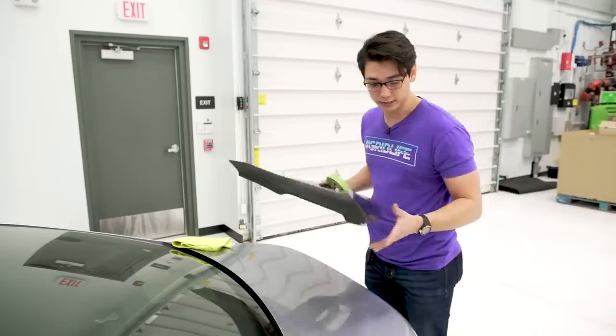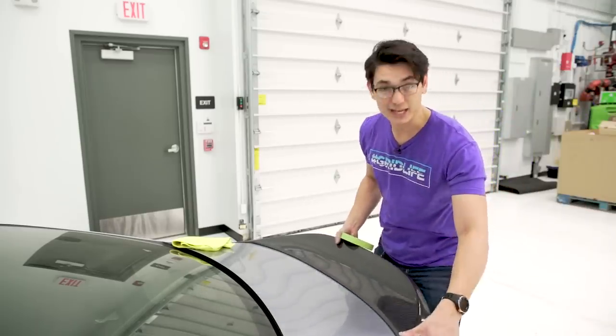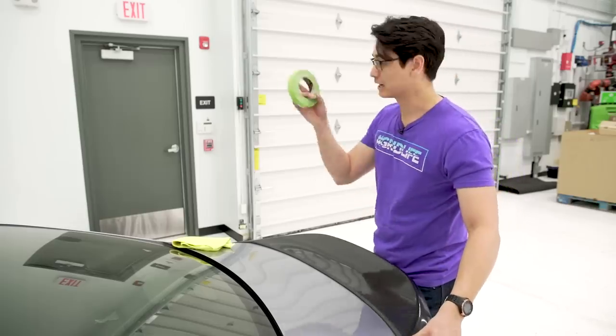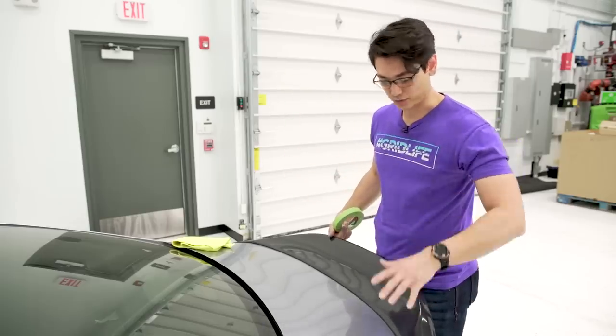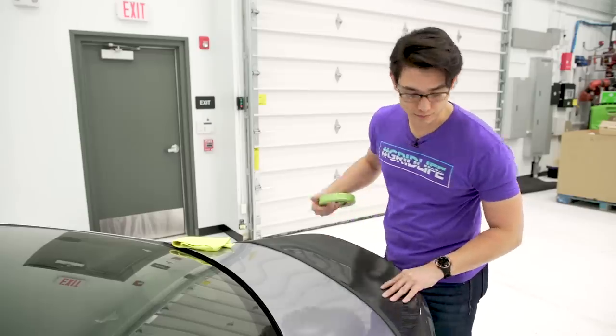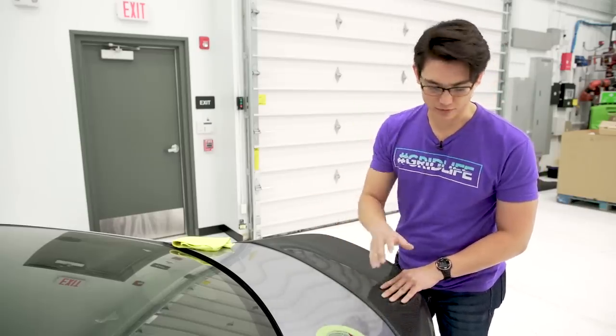Once the trunk is all clean, we're going to test fit the spoiler and get everything even and aligned. We're going to use scotch tape or painter's tape to mark out where that is, so it's a lot easier once we have all the adhesive put on — we can just put it in place where we left our markings.